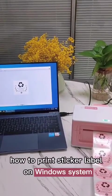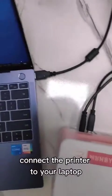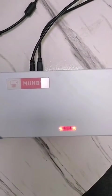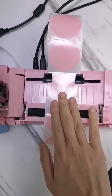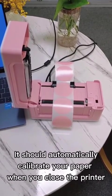How to print sticker label on Windows? Connect the printer to your laptop and turn on the printer. Load the paper in the printer and adjust the paper slot to fix the paper. It should automatically calibrate your paper when you close the printer.